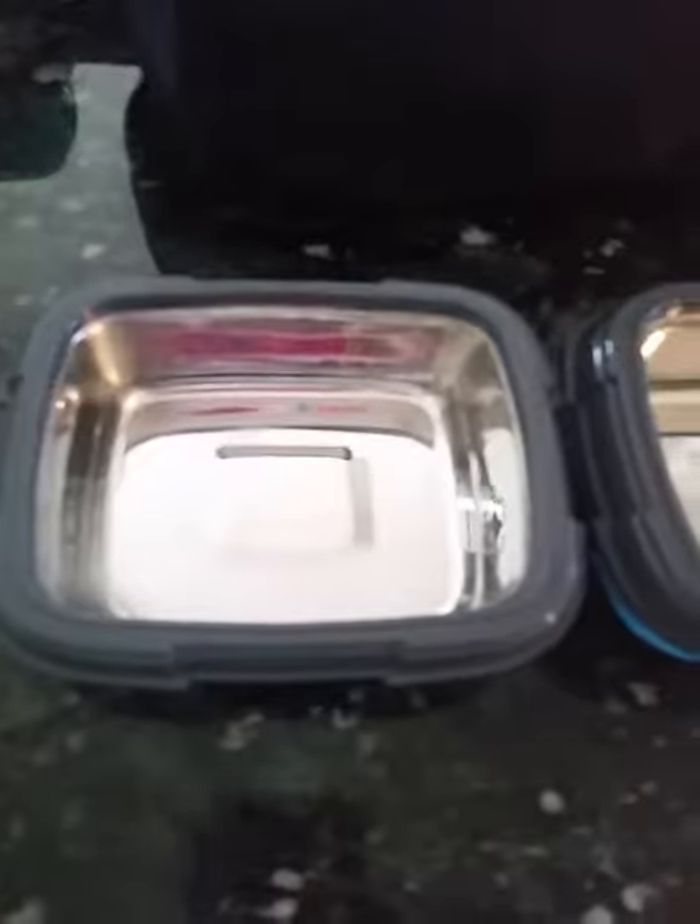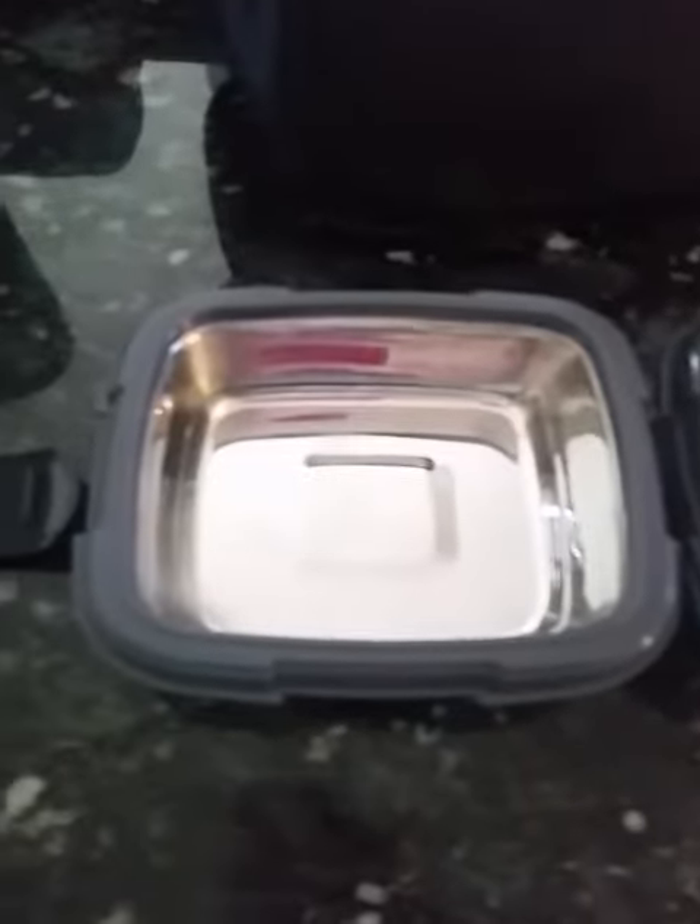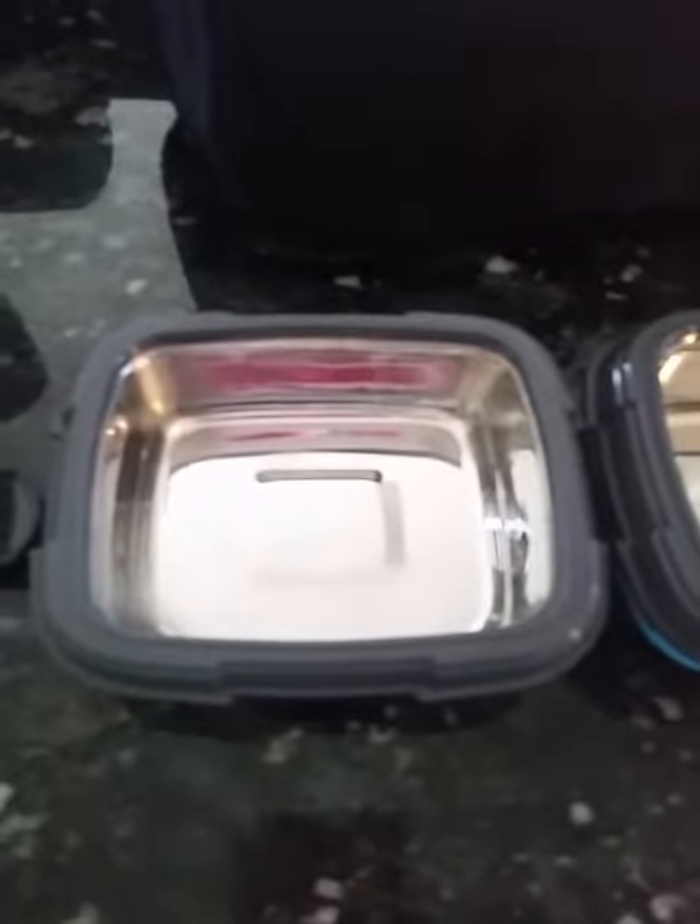These will keep something cold for six hours or keep something hot for six hours. So if it was something hot off the press or what have you, you could put it in there and you would be good to go for a little bit.